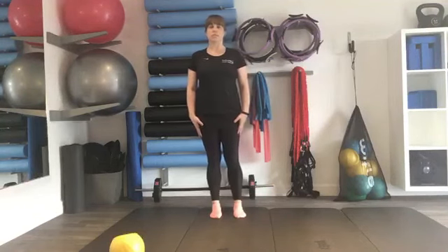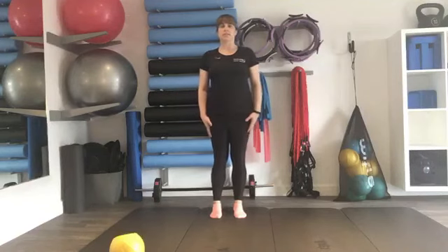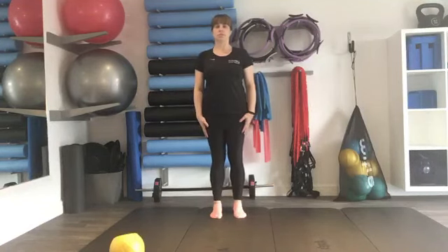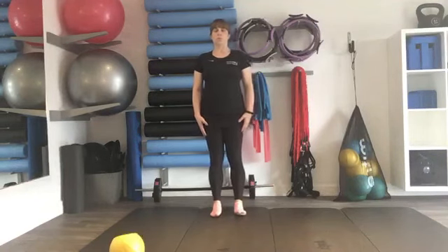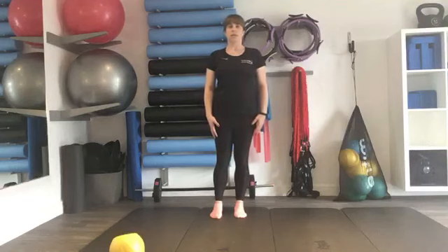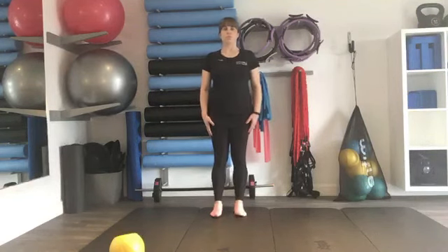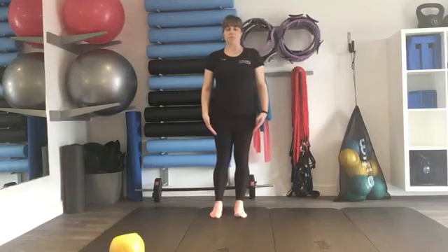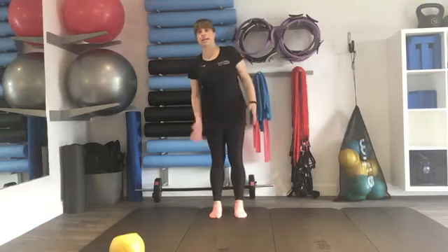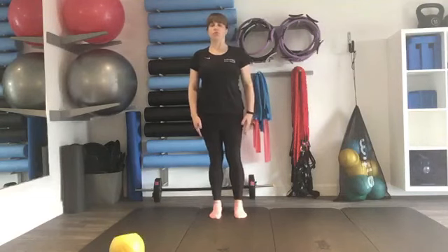Try going side to side — really feeling where your weight is. We want the whole body to move side to side, forwards and backwards. Taking your time. Try doing a circle, going all the way around one way, and then a couple of times all the way around the other way. Try to keep your body nice and still, not moving your head or your body, not leaning — keeping everything nice and still, moving from down in the feet.